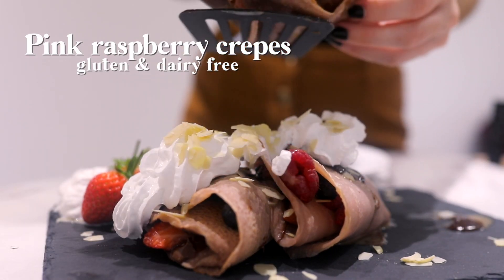Hi and welcome back to my channel. Today we're back with another recipe for Valentine's Day and we're gonna be making these pink and gluten-free crepes. So let's get started.